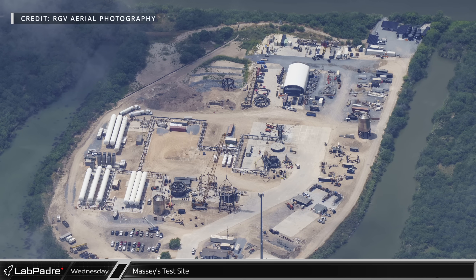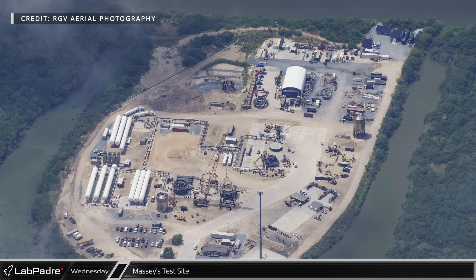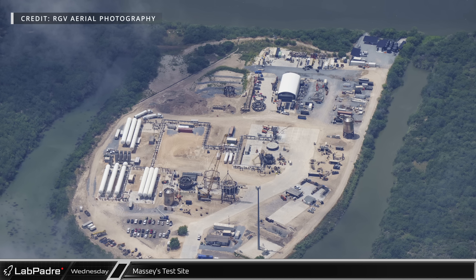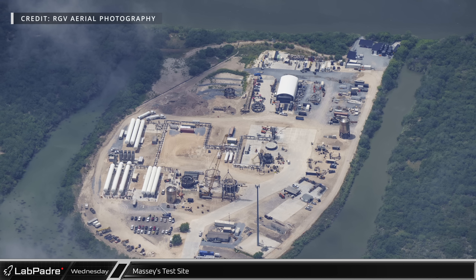This week, my good buddy Mauricio with RGV Aerial Photography took to the Texas skies once again to capture these awesome overhead images, so let's dive right in.